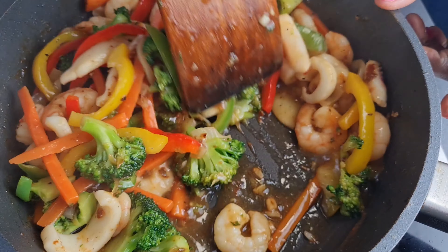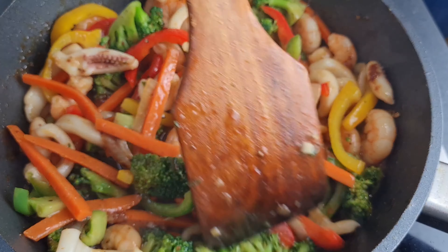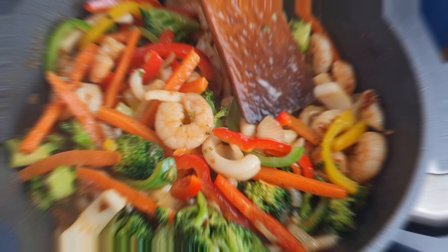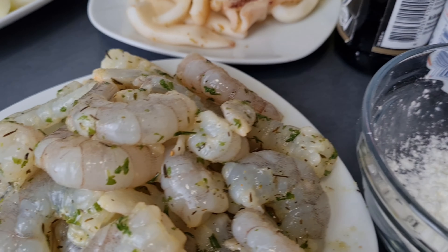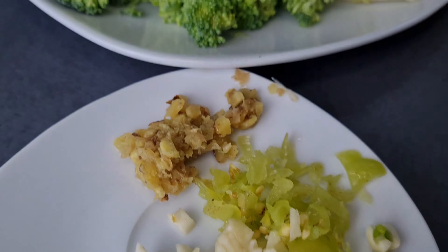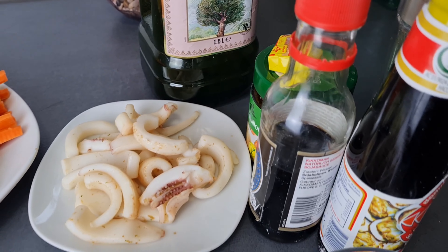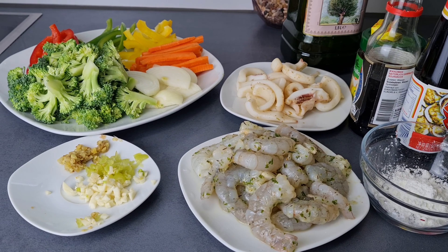Hey guys, welcome once again to this channel! I am so happy to meet you guys again, hope you are doing perfectly well. In this video we are making a stir fry - as you can see it's colorful and very delicious. We are using some shrimps and also some calamari, and these colorful vegetables. We have some olive oil and also our seasoning, which I'll be introducing as we go ahead to use them.